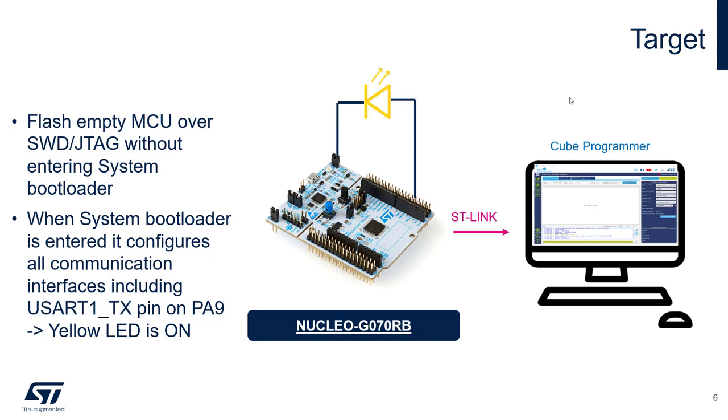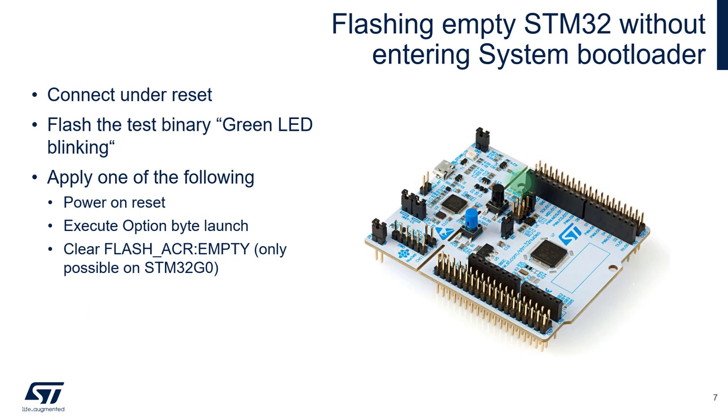For loading the test binary I will use QProgrammer. First I will connect to the target under reset, then flash the binary which simply blinks the green LED on the nucleo, and lastly I will apply one of the procedures to clear the empty bit.